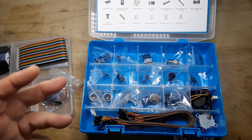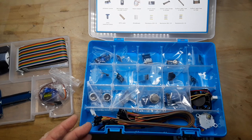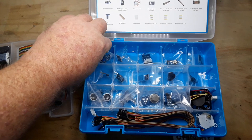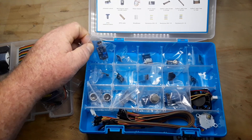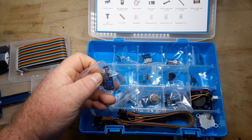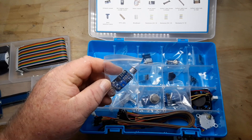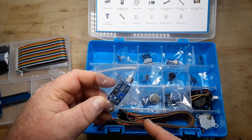Even though they sell and bill this as a Raspberry Pi starter kit, this is more of a sensor kit. It is good for Raspberry Pi and Arduino. So let's take a look at what we've got. This is a sound sensor — it's got a little microphone on it.